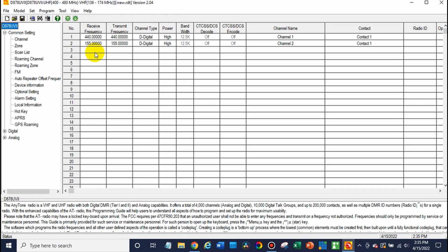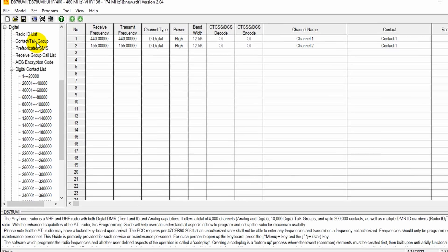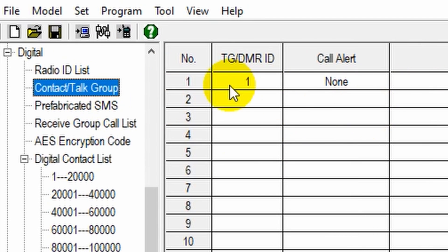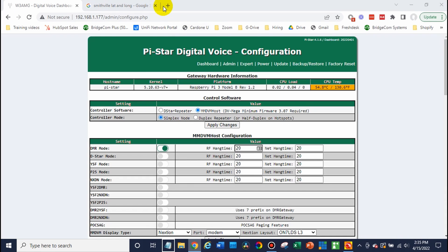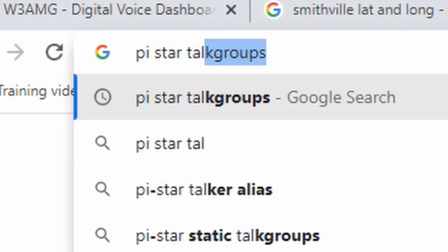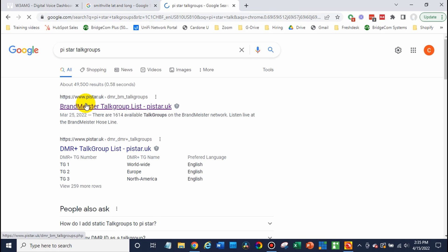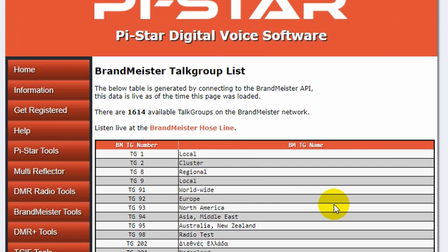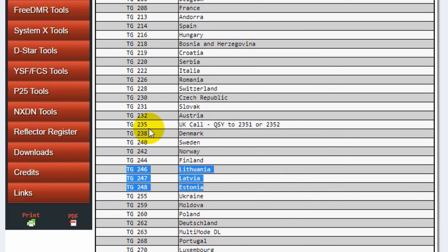If we wanted to create a channel for the SkyBridge, the first thing we're going to do is make sure we create a talk group. Open up the Digital tab and go to Talk Groups — you can add a talk group here. The best place to find those talk groups is just do a Google search for Pi-Star talk groups. The site pistar.uk has a nice long list of talk groups, so you can find whatever talk group you'd like.